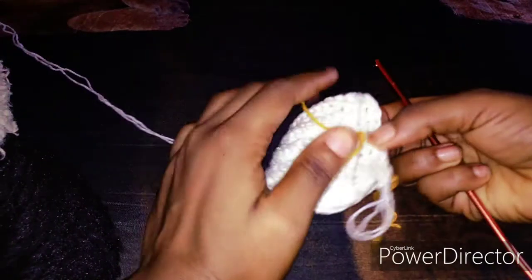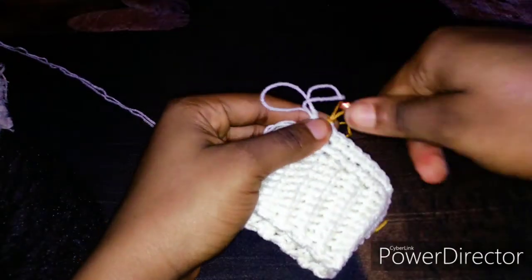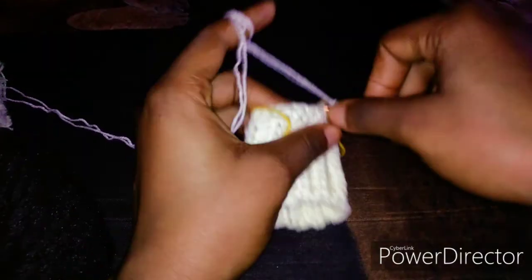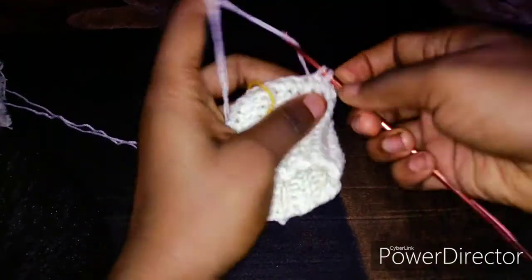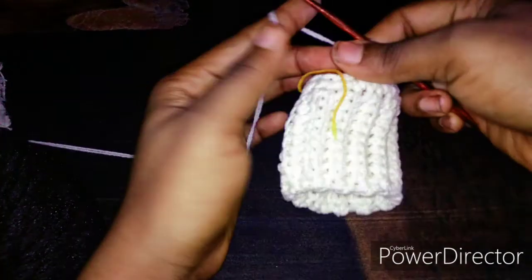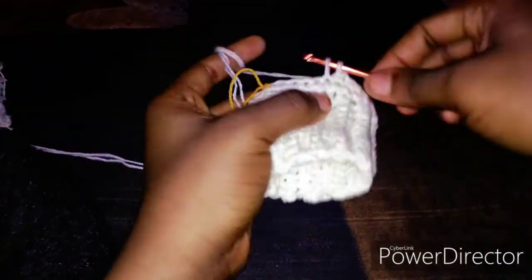So guys, this is how you are going to go about the whole body of this kit. We will just have to work for a couple of rows. Mind you, my hip is 42 inches. So you will have to be making this increase until you have the width of your hip.